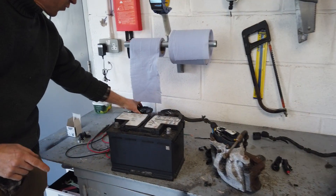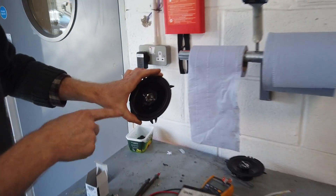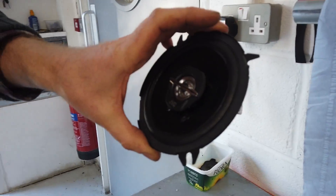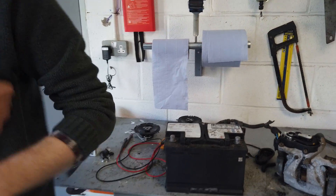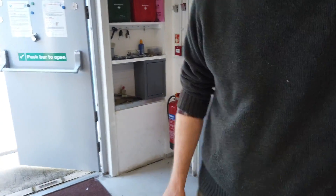We've got some new speakers to fit in the Smart car. We need to turn it into a sonic cathedral of sound - we need to rag it up and down the high street, Gary!